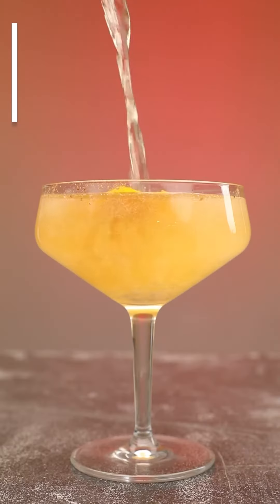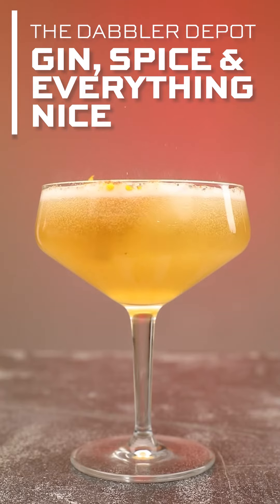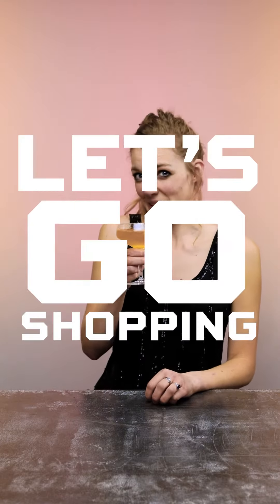Bright orange, all those warm winter spices, a little bit of bubble — this is perfect for the holidays or New Year's Eve. So let's go shopping.